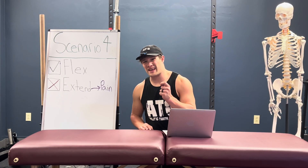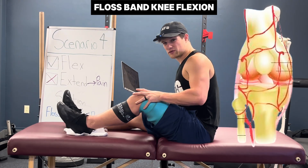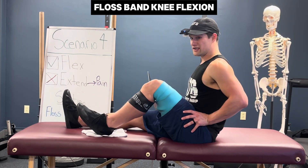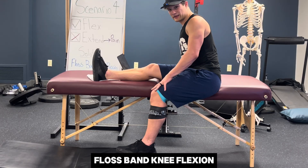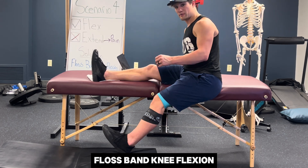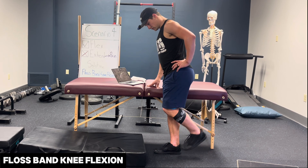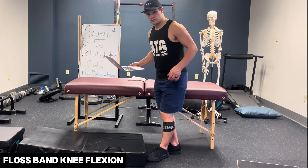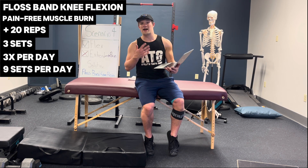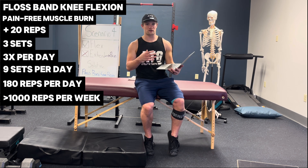Scenario four: if the problem is you can't extend your knee due to pain but you can flex it, the solution is floss band knee flexion to get blood flow and improve circulation while improving the neurological connection to the muscles behind the knee. Easiest is long sitting doing heel slides. Harder is knee flexion from a pain-free level of knee extension in sitting, progressing range of motion as tolerated. Hardest is knee flexion from a pain-free level of knee extension in standing. In all progressions, shoot for a pain-free muscle burn, then 20 more reps — three sets, three times per day, totaling 180 reps per day and over 1,000 reps per week.